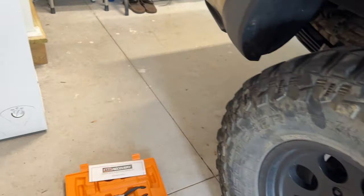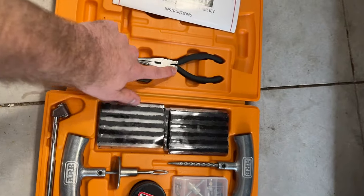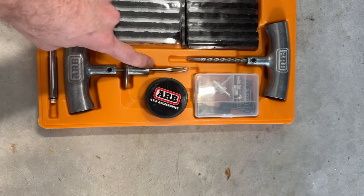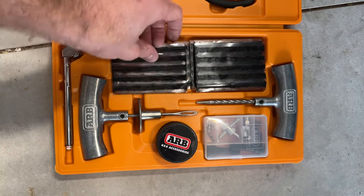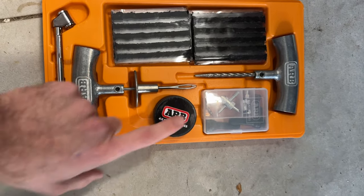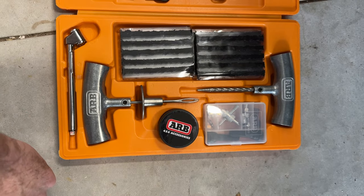What we'll do is use the pliers to pull out the nail, and then we'll need to use the reamer to open up the hole and get it ready for the insertion tool, which is used to put in one of these plugs into the hole. We'll also use some of the lube to make it easier to get these things into the tyre, and then we'll clean it all up.